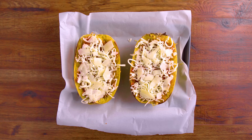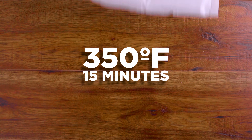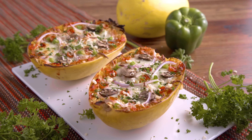Now it's time for our pizza toppings. Today I'm going with mushrooms, green bell pepper, red onion, mini pepperonis, and parsley. Bake in an oven preheated to 350 degrees Fahrenheit for about 15 minutes. Broil if needed to get the cheese nice and golden brown. Serve and enjoy!